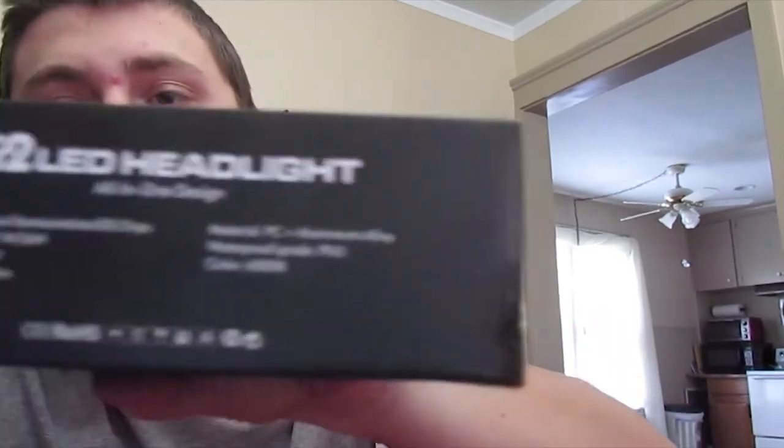The color is 6000K, so there's actually a very, very small blue tint. I prefer the 6500K — that has a little bit stronger blue tint. They are waterproof.